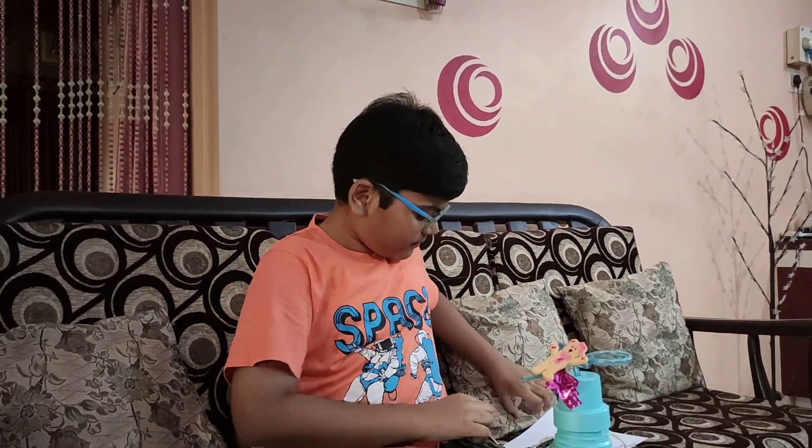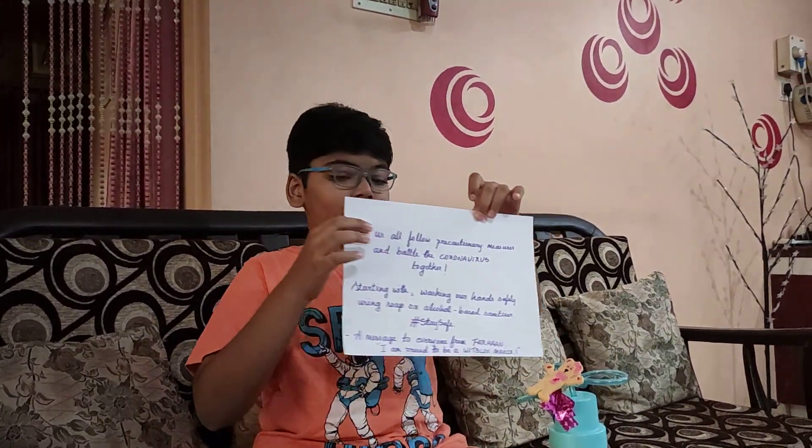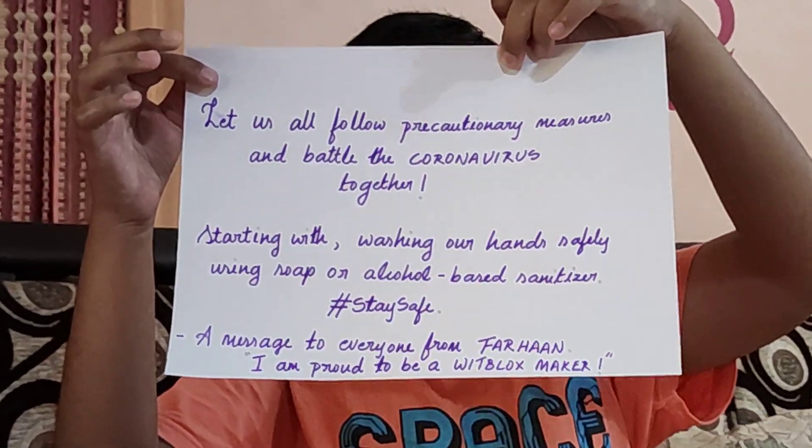Let us take all the precautionary measures, starting with washing our hands safely with soap or alcohol-based hand sanitizer and battle the coronavirus together. Let us all stay safe, stay strong, and keep having fun with Bitblocks challenges by thinking and finding a good solution to complete your challenge. Bye!